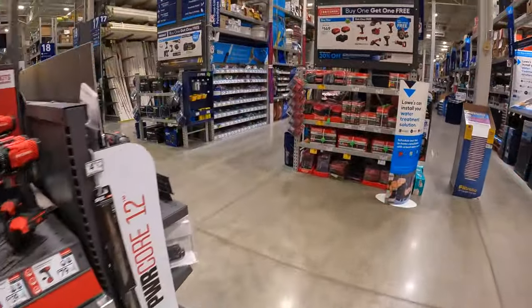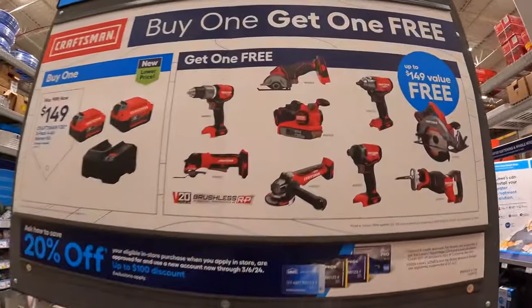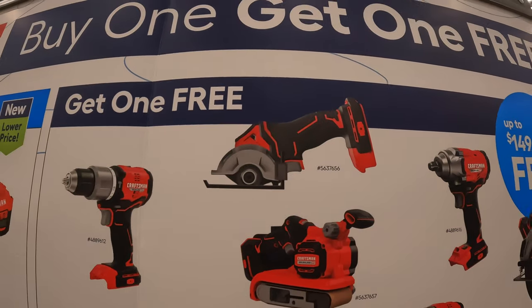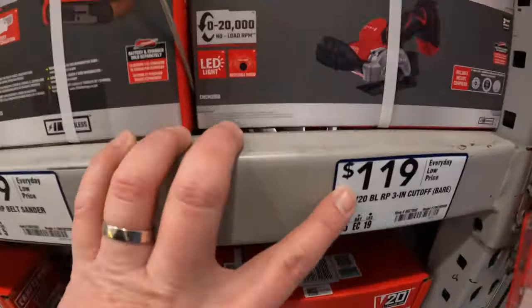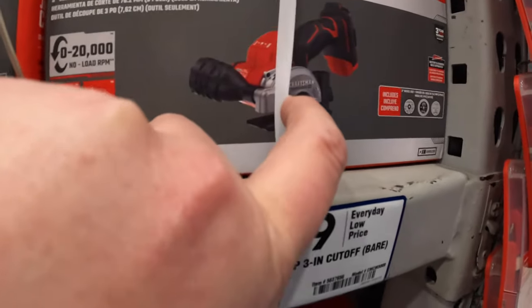This is just a bigger display of the Craftsman deal in case you wanted to check it out. That 3-inch cutoff tool is a new tool for Craftsman. Yes, they do have it — $119 for the brushless RP 3-inch cutoff tool.